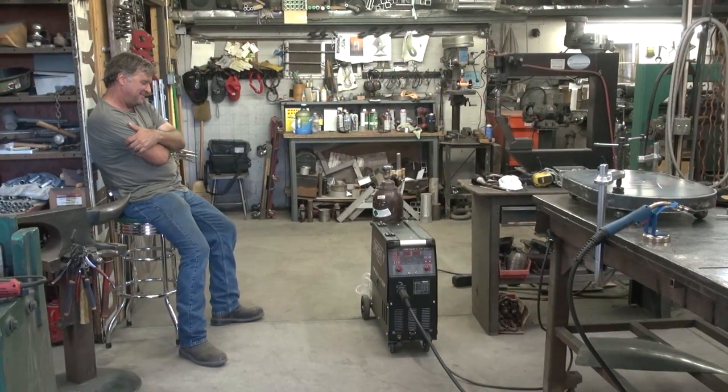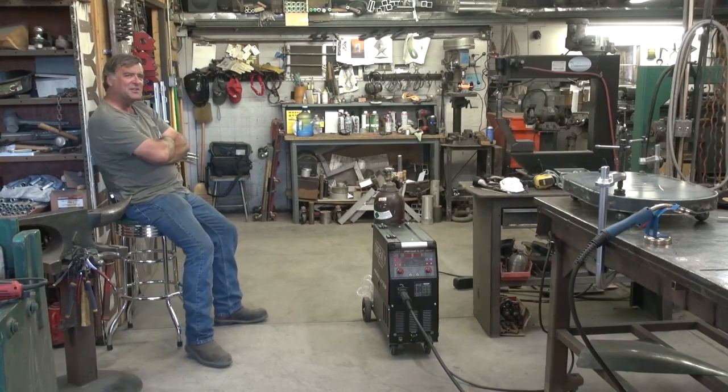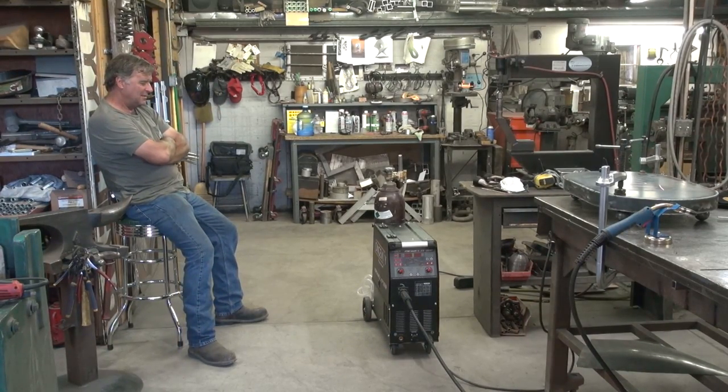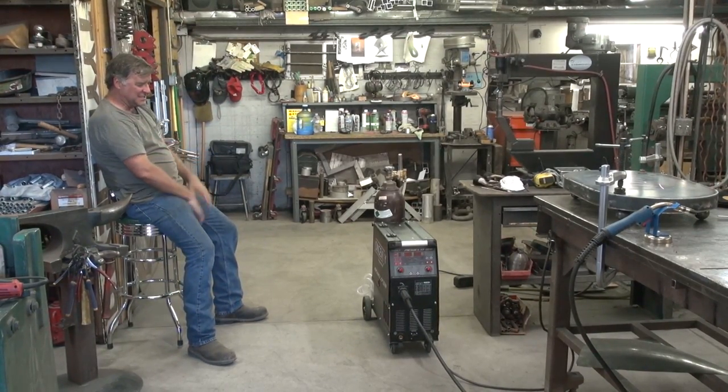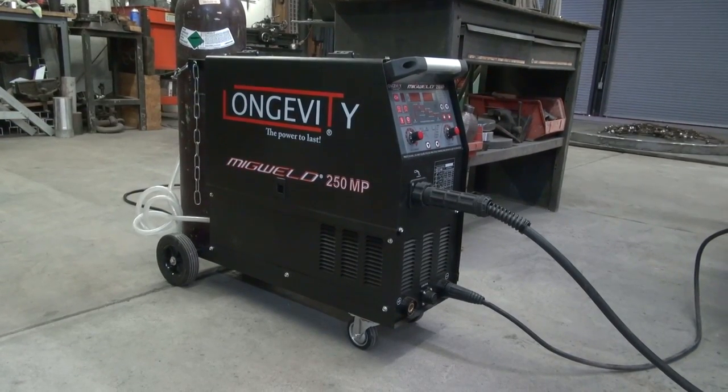Hey, Kevin. You dreaming? I'm wondering how they got it so darn small. What is it? This is Longevity's MIG Weld 250 MP.